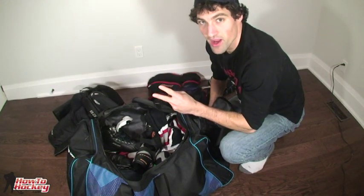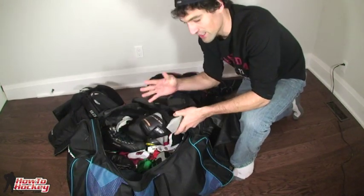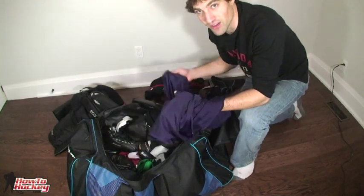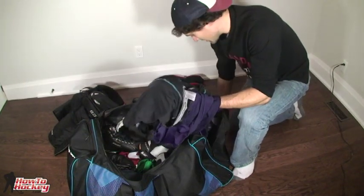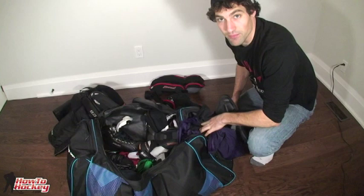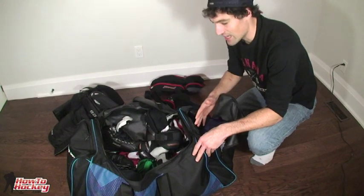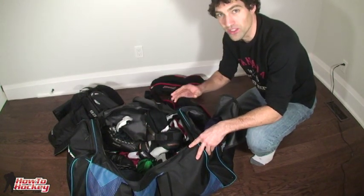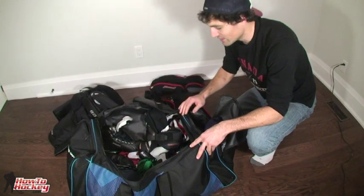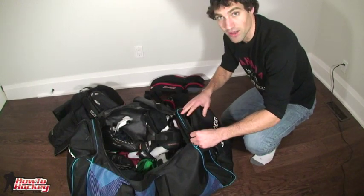Tip number two comes when you're putting your stuff away after your game, right when you're in the dressing room. Usually what's wet is my elbow pads, shin pads, and all my Under Armour stuff — jock, compression shorts, and socks. I take all of these and put them in the side pocket for easy access so I can air them out later. All it takes is one really stinky wet sock left in your bag and a week later your entire gear stinks. It really helps if you have a breathable bag or breathable side pocket.